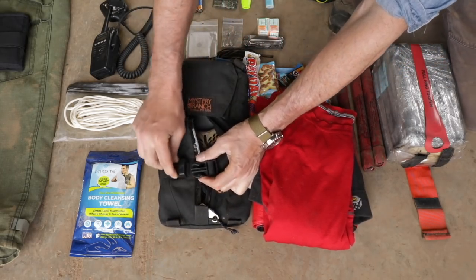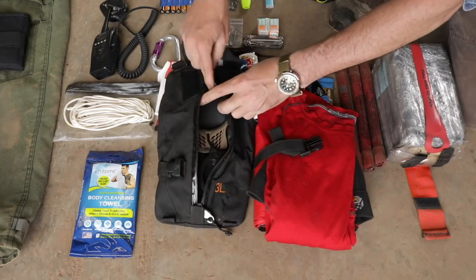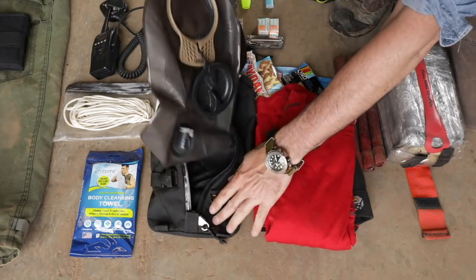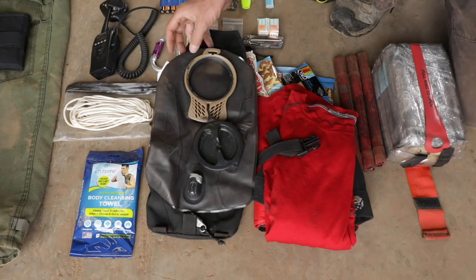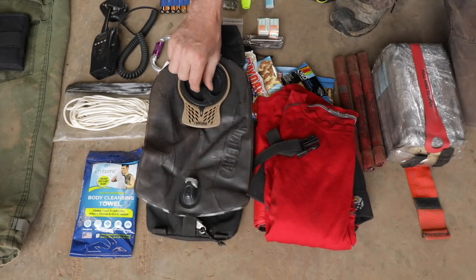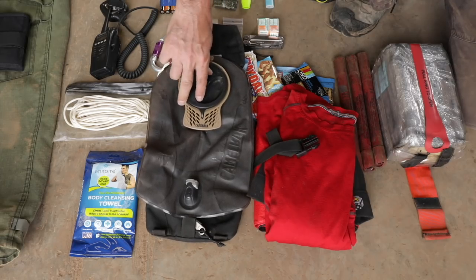This is my water bladder bag — it's integrated into the pack. This is three liters — three liters is absolutely minimum for a fire. If I'm going to be out away from the engine and I've got to carry my own water, I'll carry six liters — I'll double this. It's a three-liter, integrated, Camelback-style — more like the military version. It'll go in the pack, which I'll show you here last, and I can use that to hydrate throughout the day.